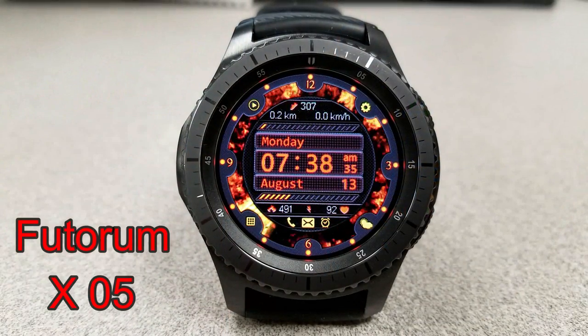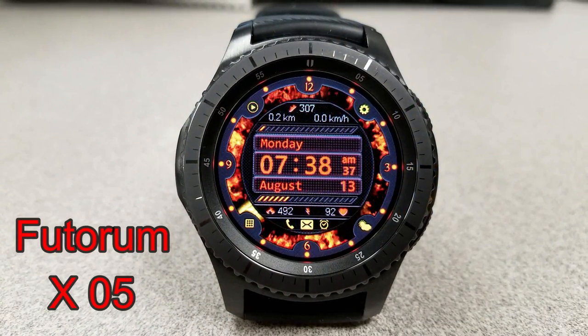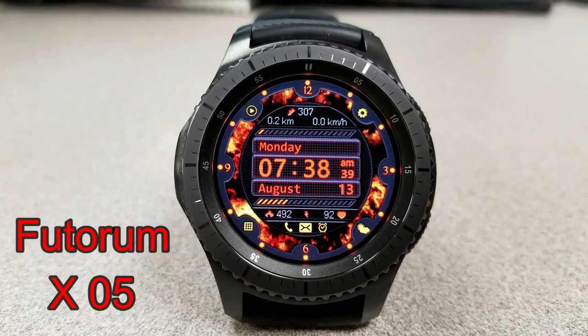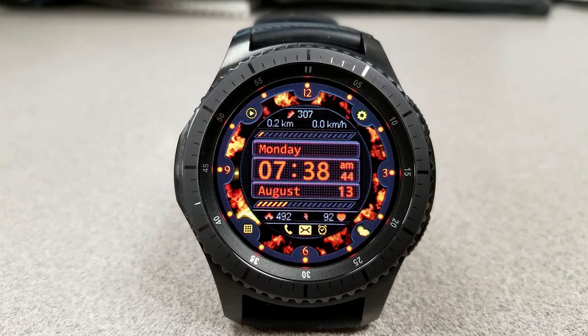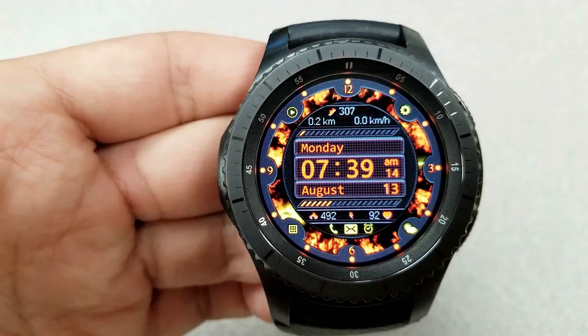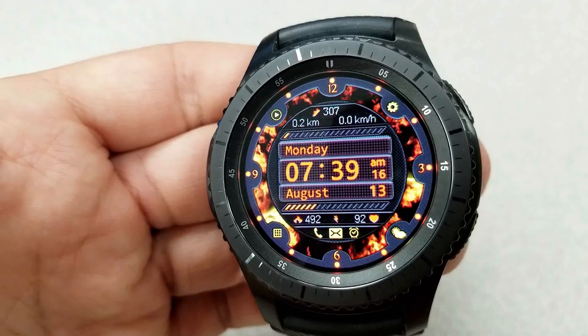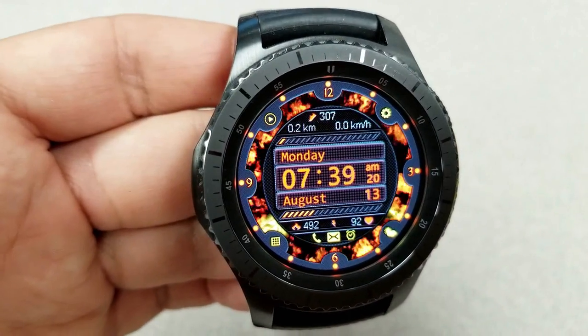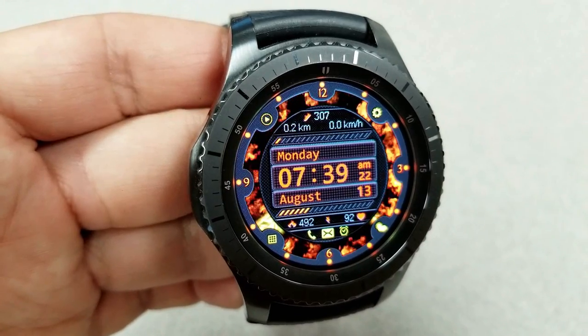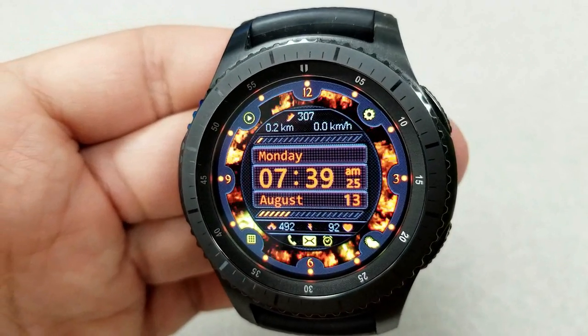The last freebie is another animated digital watch face, although this one comes with a raging inferno in the background which makes me feel hot just looking at it. This one includes your last recorded heart rate and calories burned at the bottom, a graphical battery status bar just above that, and your step count, distance moved, and speed are all located at the top. Like the previous one, this one comes well equipped with 10 app shortcuts.